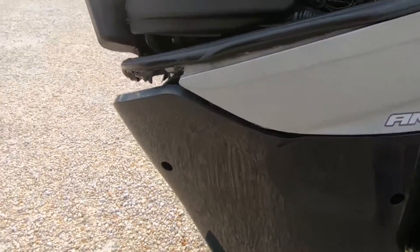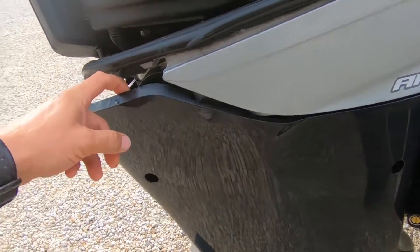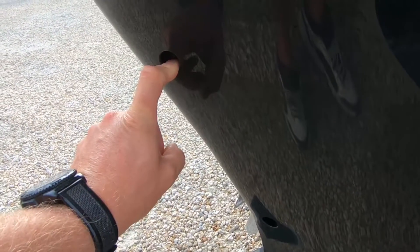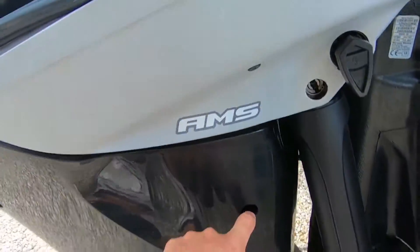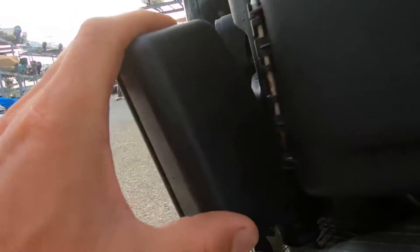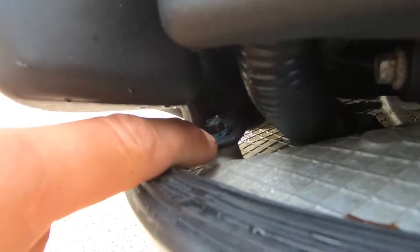The first thing you're going to want to do is open up these bolts right here — they are 8 millimeter or 5/16ths socket. There are six of them: one, two, three, four, five, six. Same on the other side. Then you're going to need to take this off, and that is also 5/16ths or 8 millimeter.